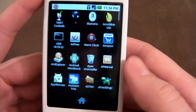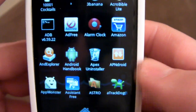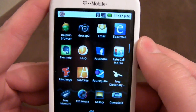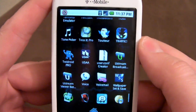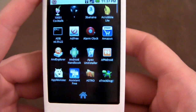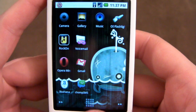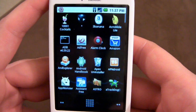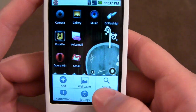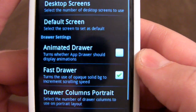I also took off fast drawer, and now as you can see, you can see my background a little bit - it's kind of transparent. But what that does is it doesn't scroll as smoothly - it's a little more choppy. I don't know if I'd call that choppy, I would just call that Android. It's just not really running so well. I'd rather have speed than cool special effects, especially on my G1. So we're going to go ahead and change those back - non-animated drawer and fast drawer.